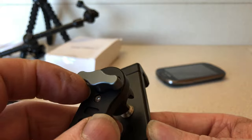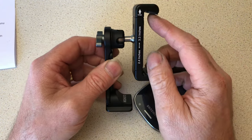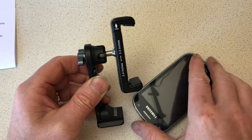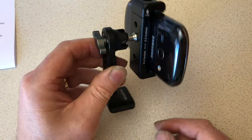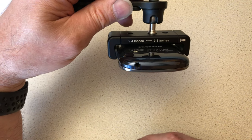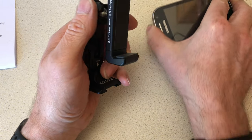Let's lock that back up again. The top jaw lifts up — it's on a spring — and the bottom one doesn't move, so you pop your phone in and it clamps quite well. You can see on there the sizes it'll work from: 2.4 to 3.3 inches. I use an iPhone 7 Plus and it fits in there lovely.